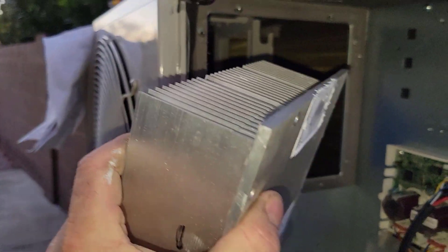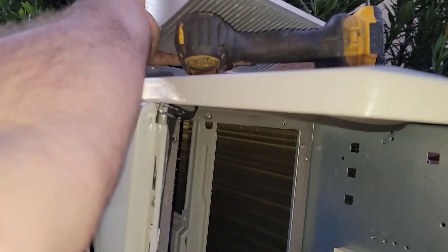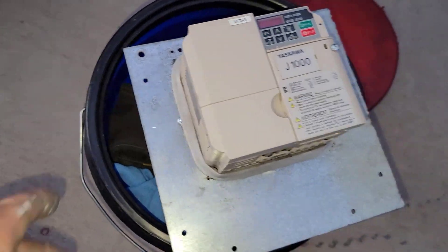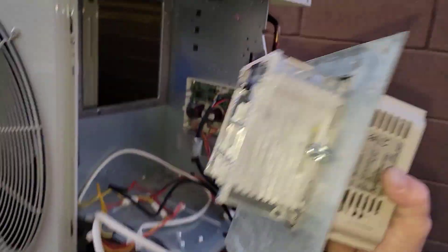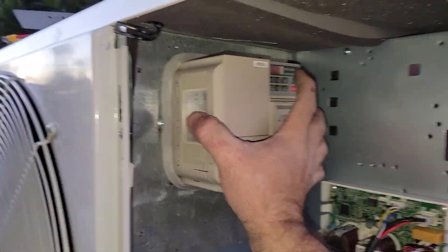Remember I said this was subject to change — how I was going to mount the variable frequency drive? Mounting it on this plate isn't going to transfer enough heat, so I took this out. It's a nice massive heat sink, but I need the heat sink of my VFD to be in the airflow. So I used my plasma cutter, cut this, drilled the holes. I haven't even tried to fit it yet, but I know it's going to fit — it's going to be in the airstream. I positioned it where the fan blades aren't going to hit, and this should just go right there. Let me throw a couple screws in there.